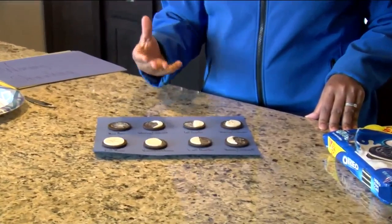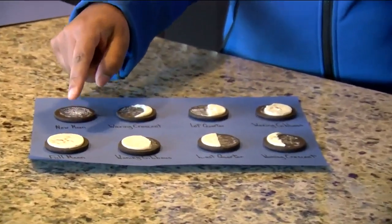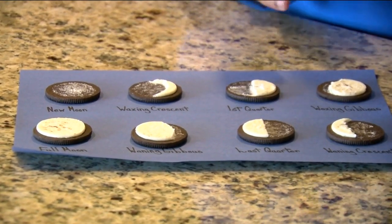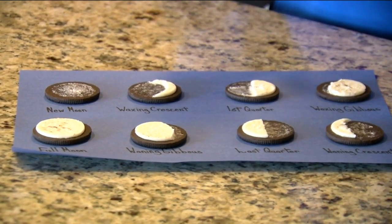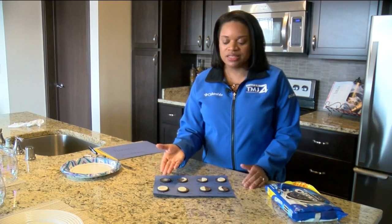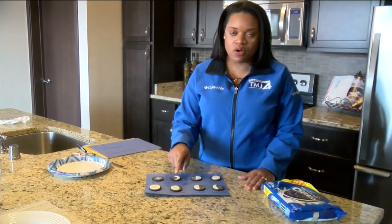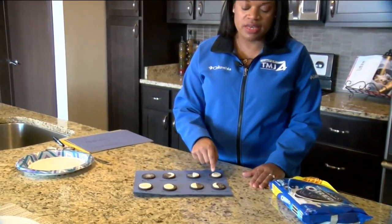Remember that waxing means growing until you get to the full moon, and that's when the moon, the sun, and the earth are all approximately in alignment. After the full moon, the moon will start to become less illuminated, going into the waning phases.